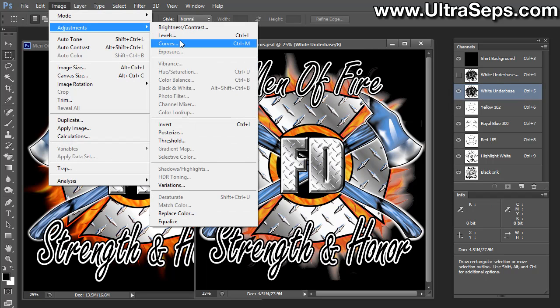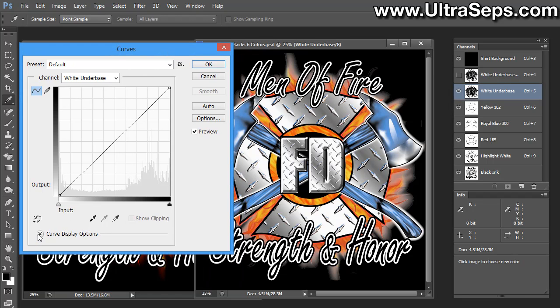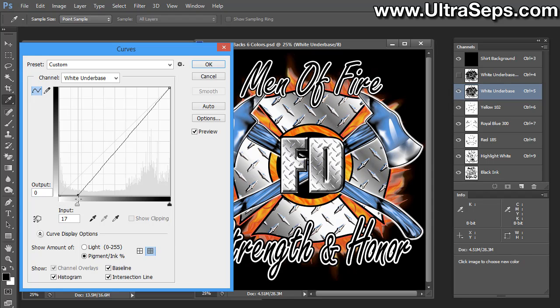Go up to Image, Adjust Curves. When the curves window opens, if you don't see all of these options, click the little arrow that says Curve Display Options. Make sure to click the button that says Pigment Ink Percentage, because you want this going from light to dark — you have this gradient bar at the bottom. What we're going to do is grab the handle in the lower left-hand corner and drag that into about 18. You can see the effect that had on the edges of the underbase. If we turn preview on and off, you'll see that we've effectively removed that problematic glow.